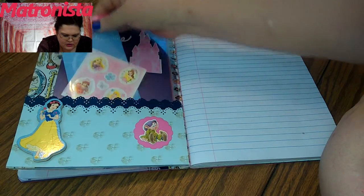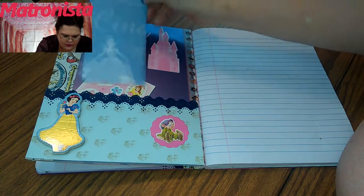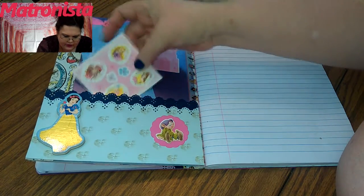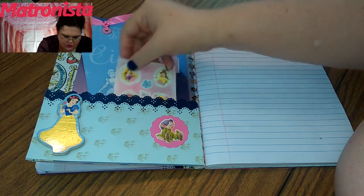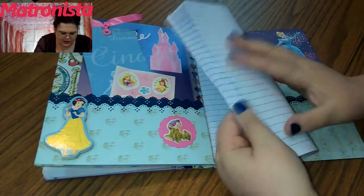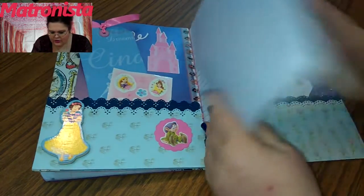The next page is just another big tag. I tried to leave it so you could write on it. And then this is just a little sticker sheet I threw in there for you to put stickers wherever you wanted them. This is the section that has the most pages and they're the ones that look the best.